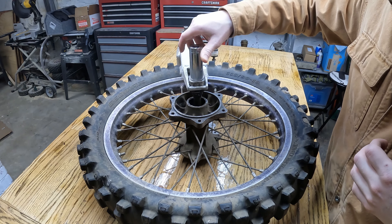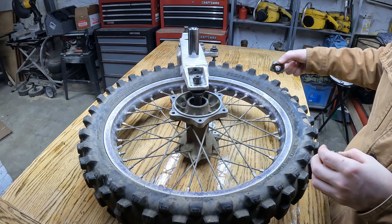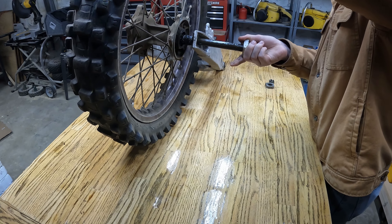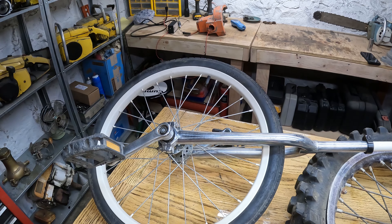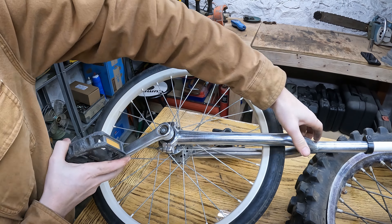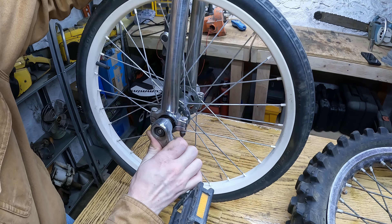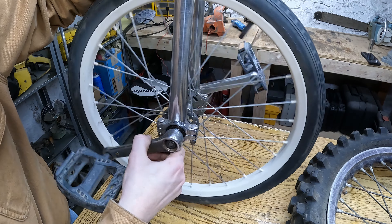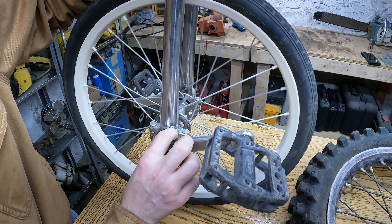So the first thing I'm going to do is take this wheel apart. For those of you who don't understand how unicycles work, basically the crank is attached to the wheel. So we're going to have to figure out how to make a fixed axle for this dirt bike wheel.